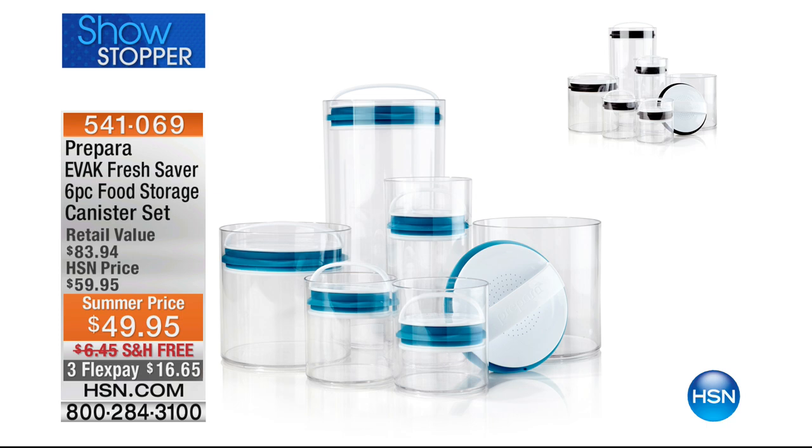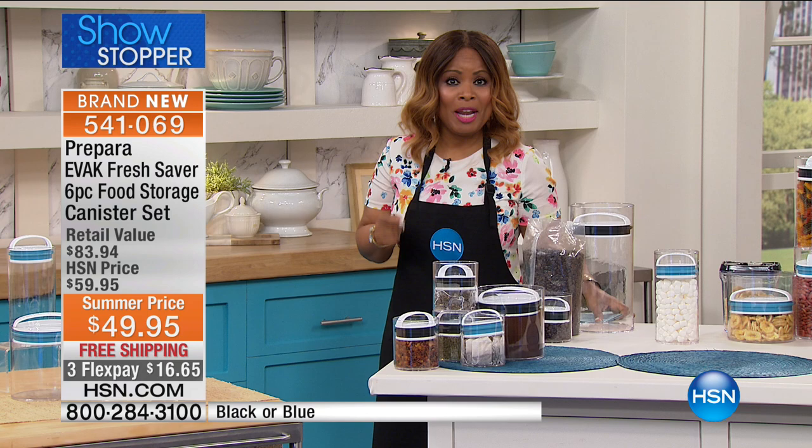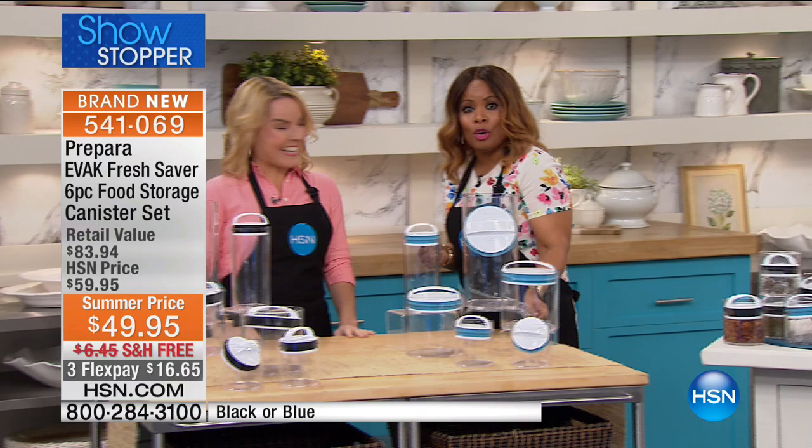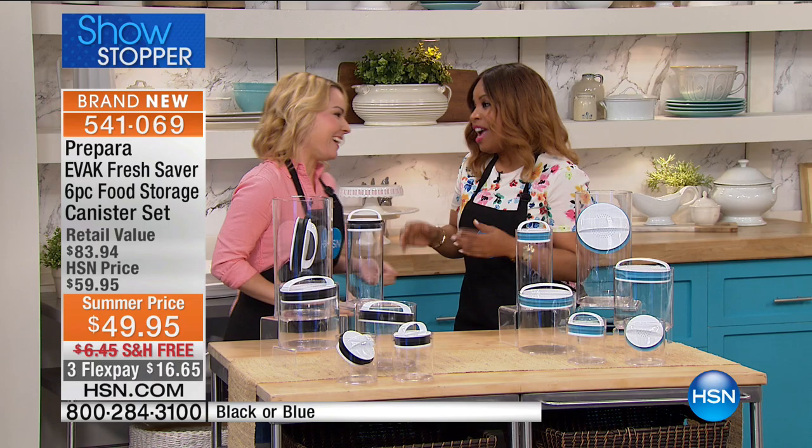We all know that air is the enemy for food. What about a product that actually takes the air away? When you take the air away, your foods will stay dry and stay fresh longer. My name is Marlo, and I want you to meet our guest expert Carrie Miletto, as we feature a brand new product here at HSN that will remove the air from your dry foods — like coffee, which is number one.